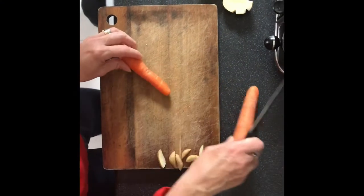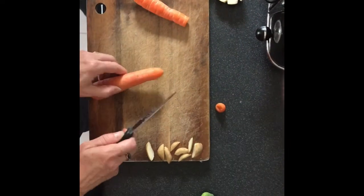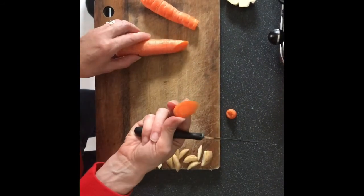I've got a couple of carrots. I'm going to cut this one straight down like that to get a small circle, and I'm going to cut this one really slanted like that so I get that kind of petal shape, and I might use that one as well.